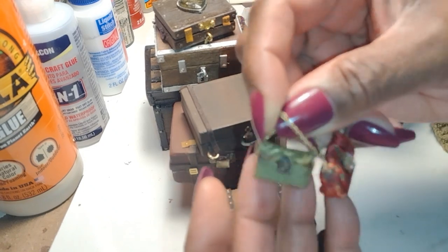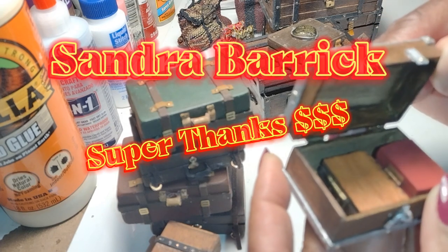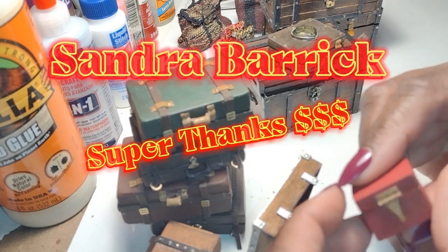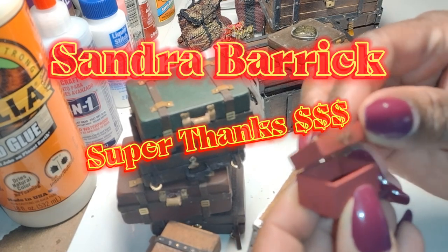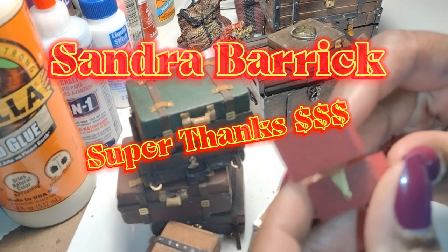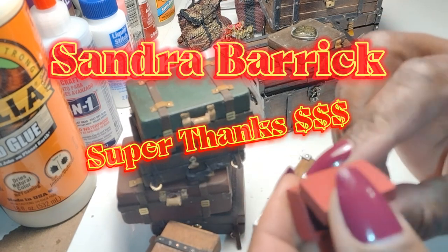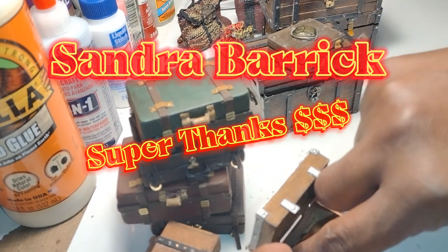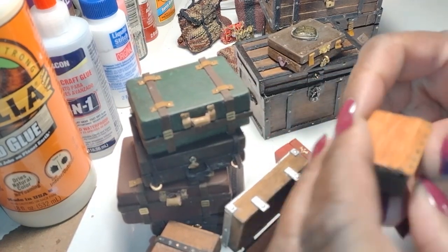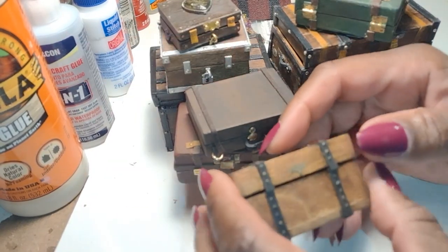I want to take a moment to say a special thank you today. I received a generous super thanks from Sandra Barrick. Sandra, I want you to know how much I appreciate you and appreciate you for being here. Your super thanks go towards me buying supplies that help me keep Little Gretchen's Workshop up and running. It really touches me that somebody is enjoying my art so much that they want to support me financially. So I'm going to stop talking now so that I don't cry — let's go ahead and get on with these bags and boxes.